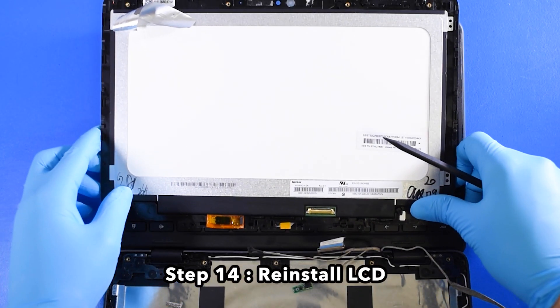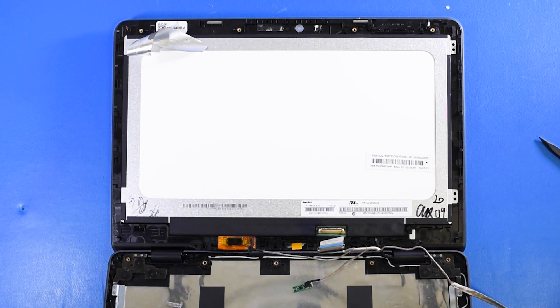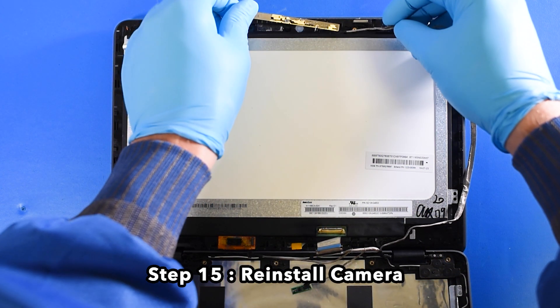Step 14: Reinstall the LCD. Step 15: Reinstall the camera.